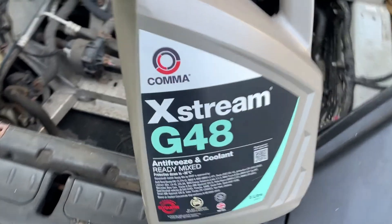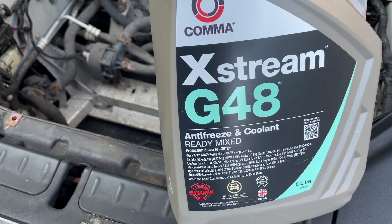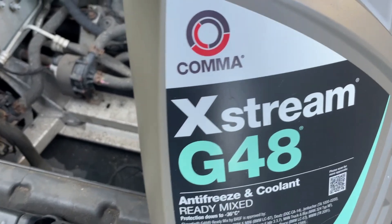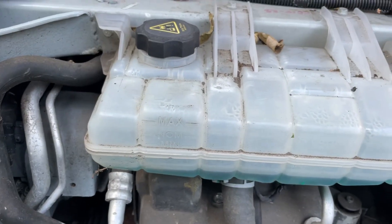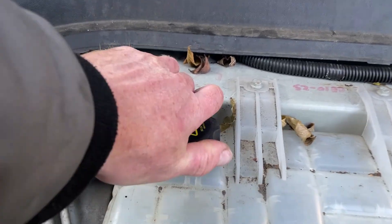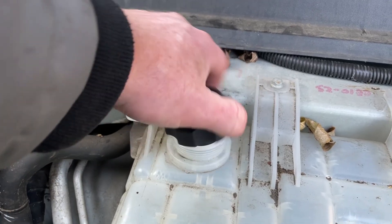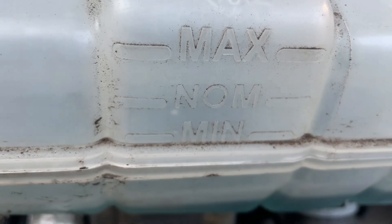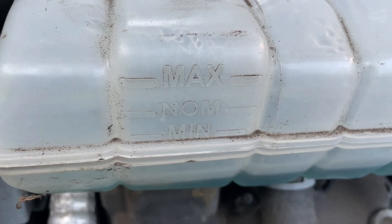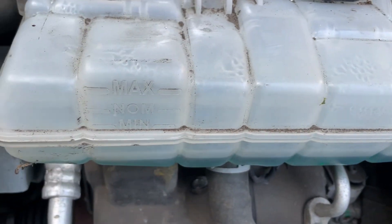The coolant you want to use is G48 — this is for Teslas and various other makes as well. This one is made by Comma, Extreme G48, but any G48 should be fine, it's the same colour. We're just going to undo the top here. Make sure nothing's going to fall in there because that would really ruin your day. Then just top it up — I'll top it up partway first and then run it, then top it up again once it's had a chance to go through the system, because there will be a little bit of air in there now we've pulled those pipes.